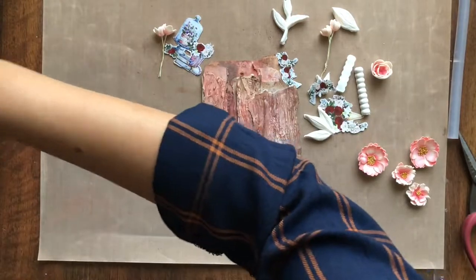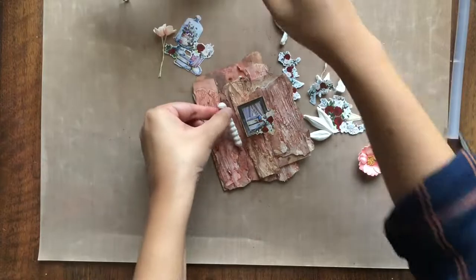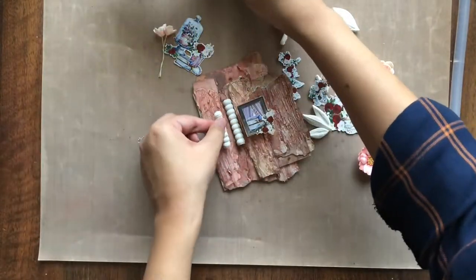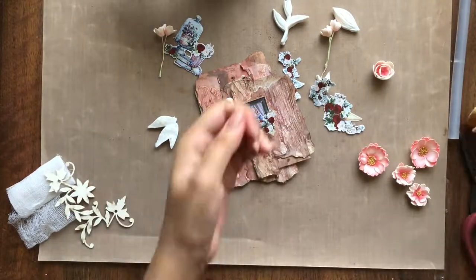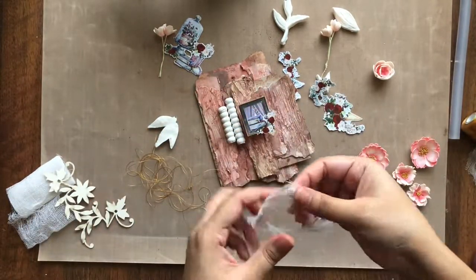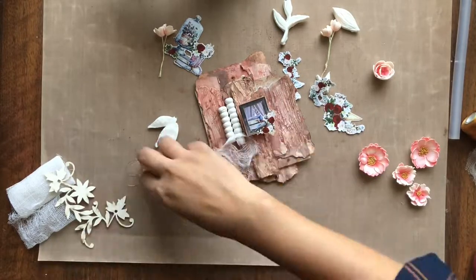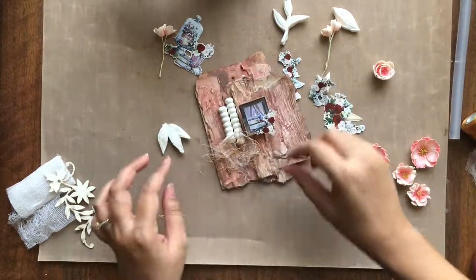Moving on to the composition, I have pre fussy cut some elements from the motif sheet of romantic roses from DressMycraft. I have adhered some chipboard behind my focal element, which is the small window frame. Next I have here some border clay mold broken in half, a couple of leaves clay molds, and some handmade foam run flowers.